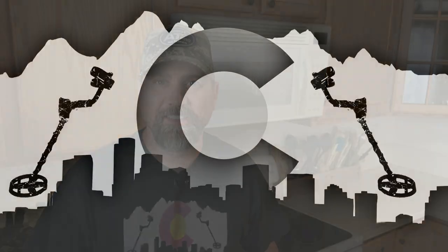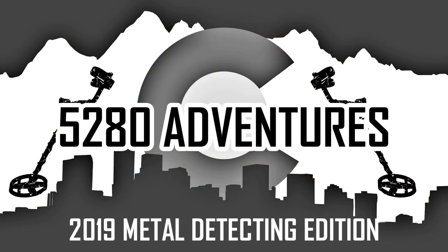Hey, come check out this nice easy technique to clean your Civil War era buttons. Hey guys, welcome back to 5280 Adventures. Today in this video I'm going to show you one technique to clean those Civil War era general service buttons. I've been lucky enough to have found a couple different general service buttons here recently on some hunts out here in Colorado.